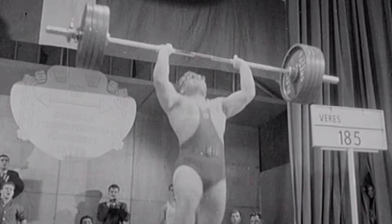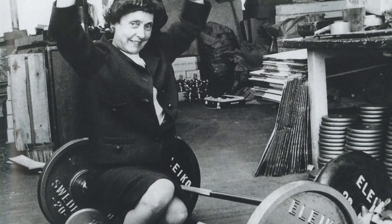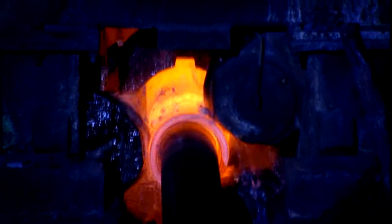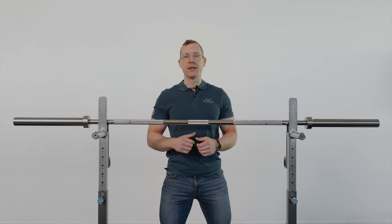At Eleiko we have over 60 years of bar manufacturing expertise. All our bars are made by us here in Halmstad, Sweden and are crafted using our specially formulated ultra clean steel. Together with the proprietary heat treatment and special chrome coating, this creates the optimal balance between strength and elasticity to deliver the ultimate lifting experience.